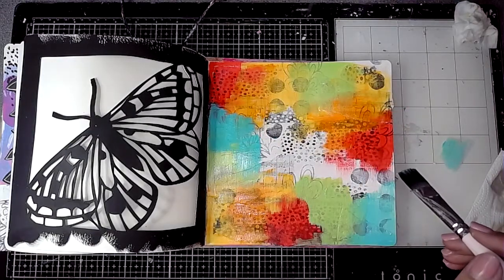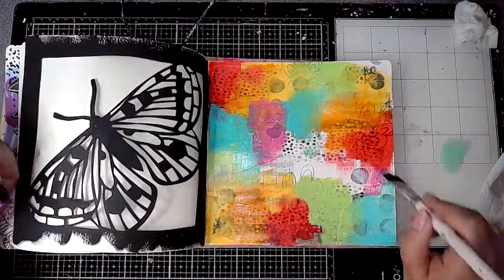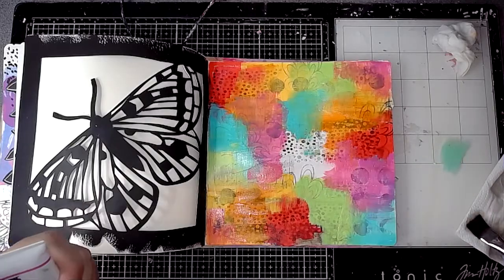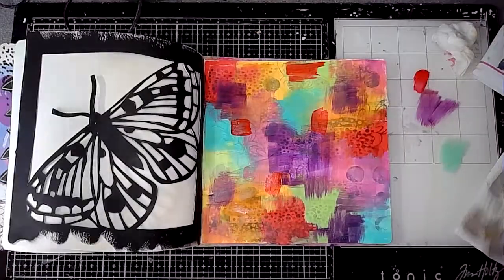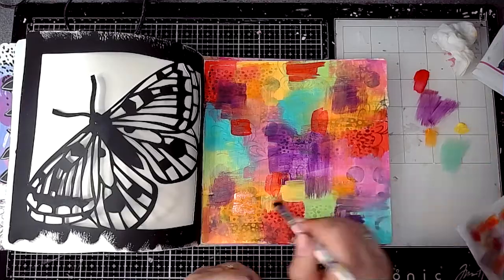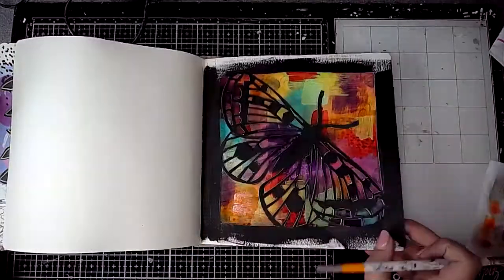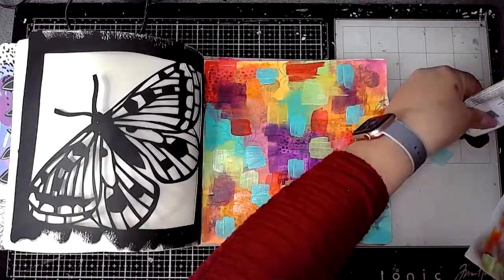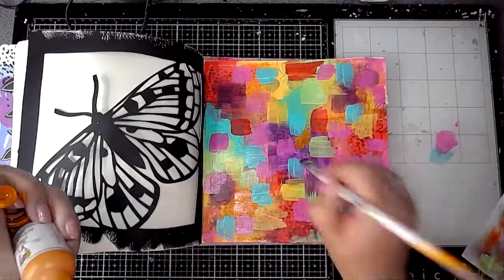Then lime. I wasn't worrying too much about the colours mixing because I go back in when it's all dry and add more colours on top to build the layers. This is turquoise, then magenta, and finally blackberry — which is really dark. Once dry, I felt the colours weren't quite popping enough, so I went in again adding dashes of the same colours, looking at where they'd sit with where the moth was going to be. I love the contrast between the black cutout and the bright colours behind — it works really well.